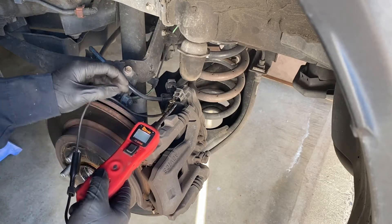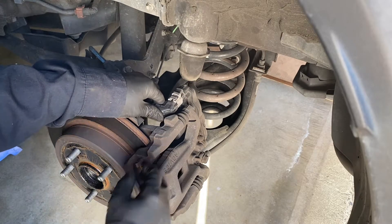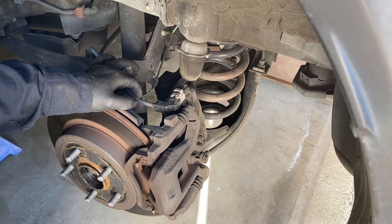Now you can replace the brake pads and rotors the regular way. After replacing the brake pads, rotors, or whatever you need, just plug the connector back in, then go back to the driver's seat and trigger the parking brake.